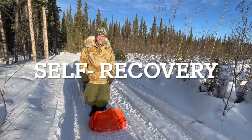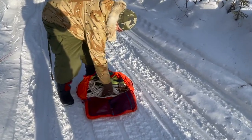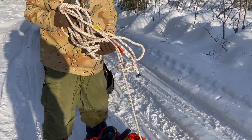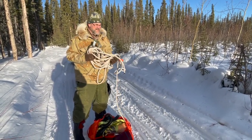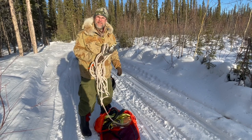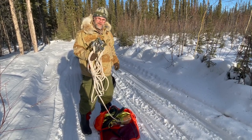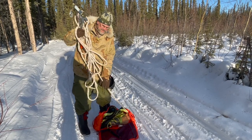I always travel with this recovery bag, and you have to have a come-along. Nothing beats this Mazda rope come-along. It's just having that 50 feet of rope so that you can get lots of pull. Sometimes to save a little weight I bring a little metal one, but you only get six feet of pull or 12 feet depending on how you rig it. Not enough — 50 feet, that's where it's at.